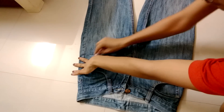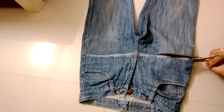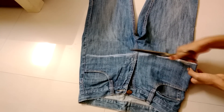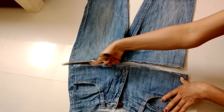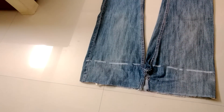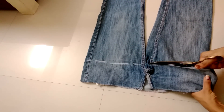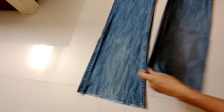Mark a line just below the zip and cut it out. Again mark a line above the thighs and cut it out. Open the stitches from the outer side of both the legs.